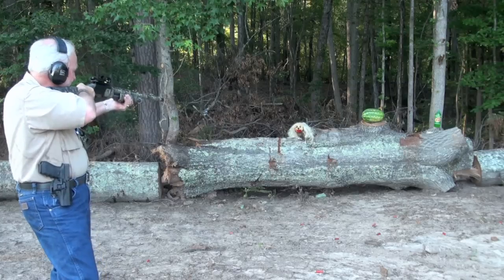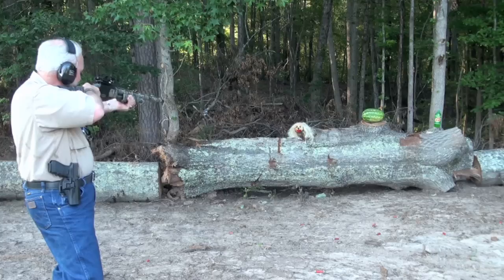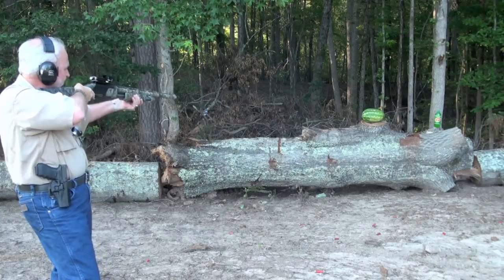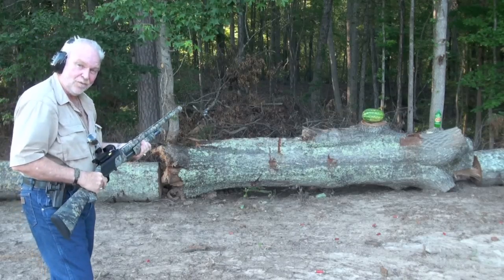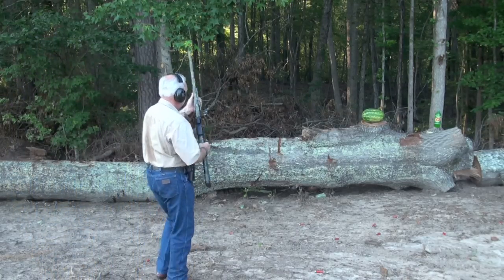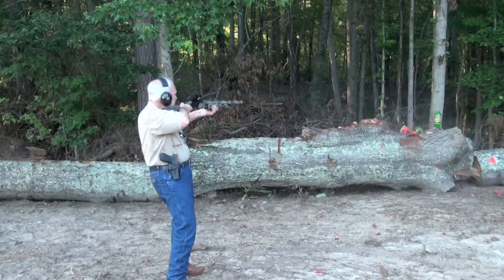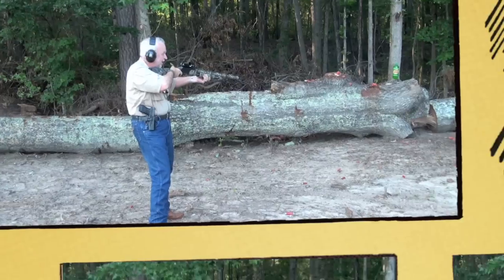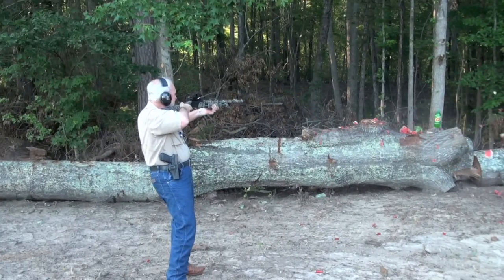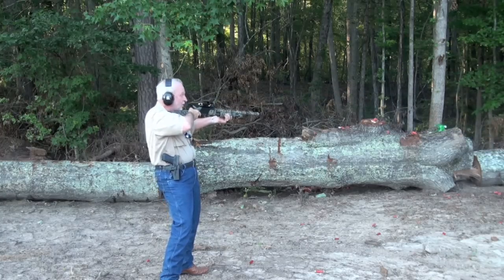Oh yeah! Oh look at that little zombie right there. I wonder if we can get it. Die zombie, die! Let's see what kind of damage it does to a watermelon. Oh yeah, I know we're going to kill this watermelon. Now that's what I'm talking about. How about you Sundrop? Now that looks cool right there.